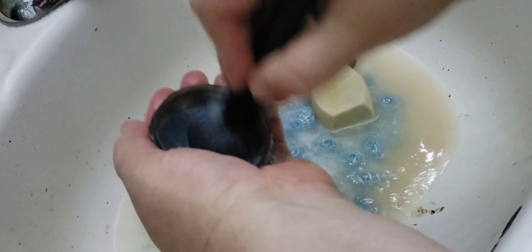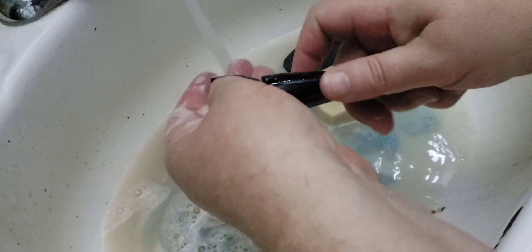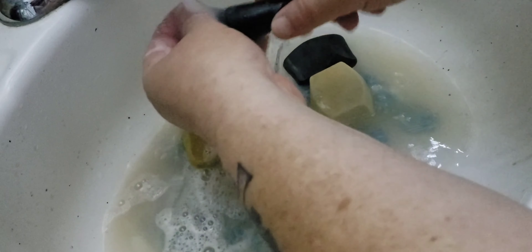Now I'm going to clean this foundation brush part. See how much foundation comes out of that? Scrub scrub scrub — because I basically want no foundation to come out of this. It's been on my skin, it has bacteria, and that's what helps break you out if you use dirty brushes.